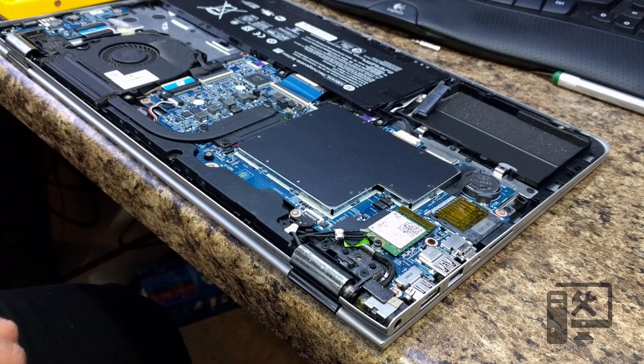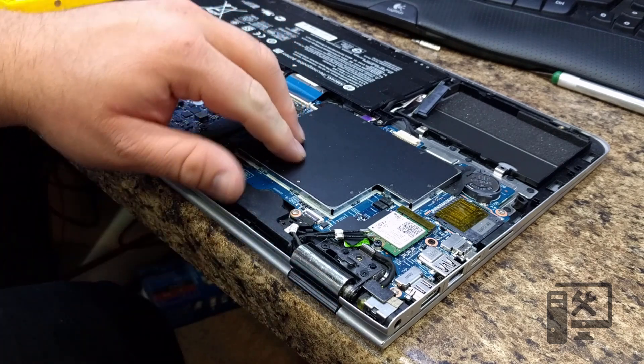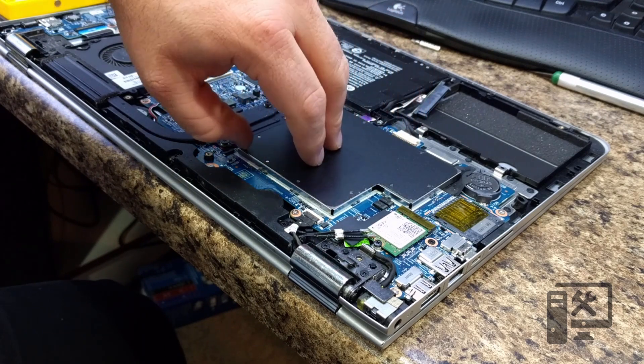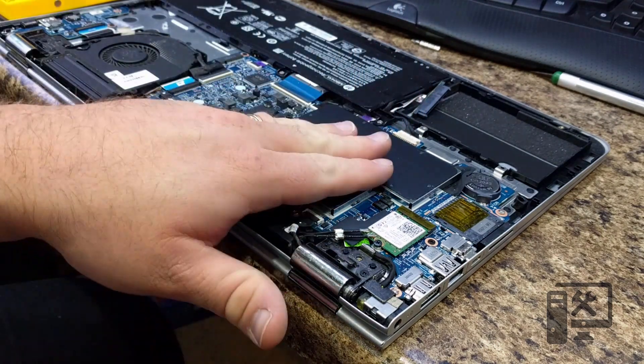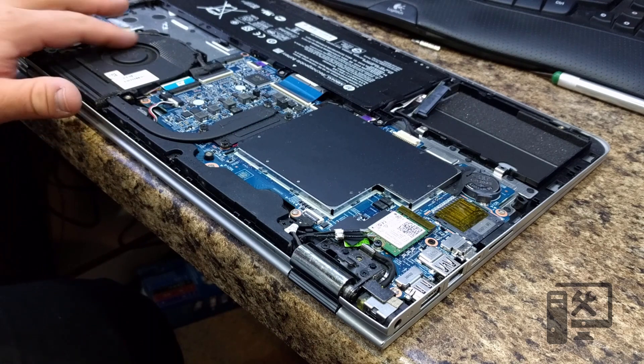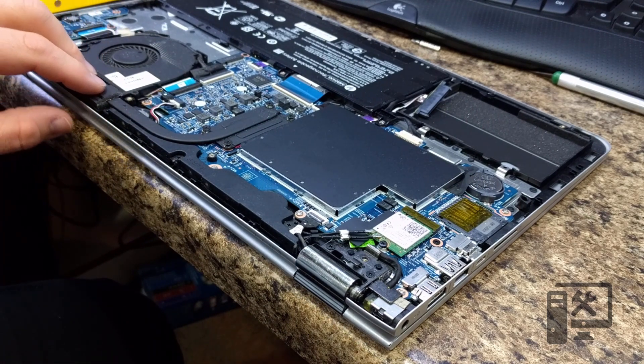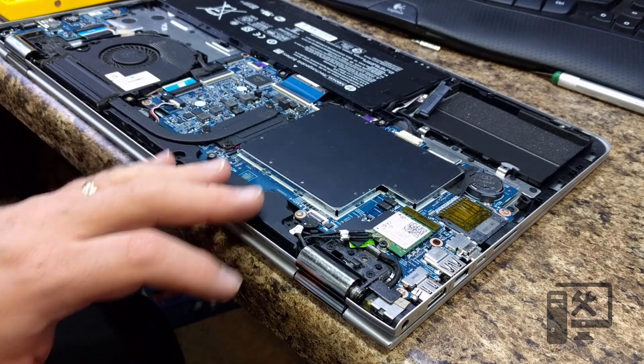That makes it super simple to open this and get the hard drive out. The RAM is under here — you'd have to do some more finagling to get that out, which I'm not going to do. But you've got the RAM, the fan for the cooling, and speakers and whatnot.